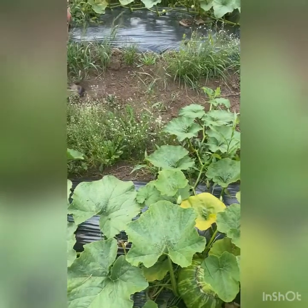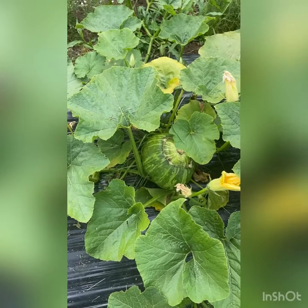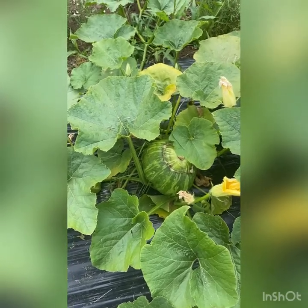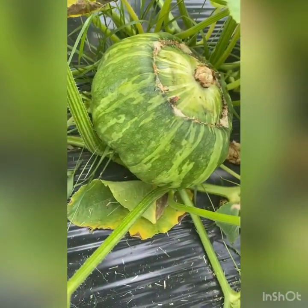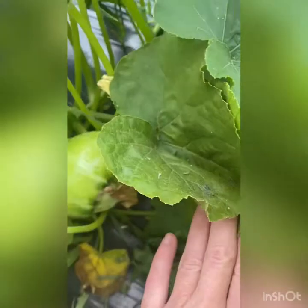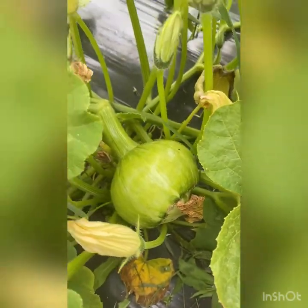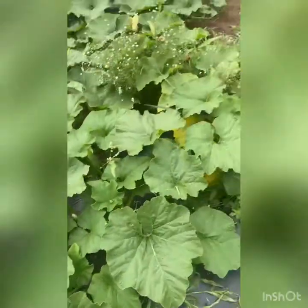This one is Marina di Chioggia — I probably butcher the pronunciation — but it will become a blue cooking pumpkin. That's new for us this year, and apparently it's going to turn blue. Just so you can see the different stages: here's a little one, here's a blossom, and there's a bee doing what bees are supposed to do — look at that guy working.